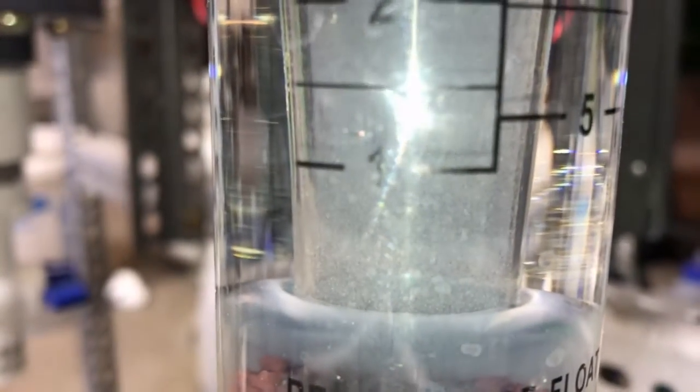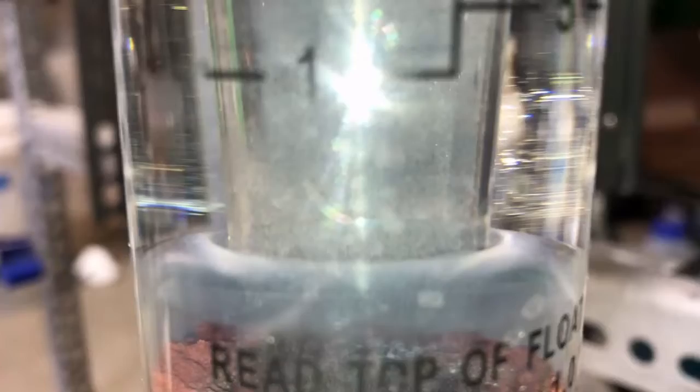We're 41 hours in — pretty extensive run. I'm not sure what this stuff is now. There's a completely different material now coming out of solution. See the grayer stuff, not the black stuff.